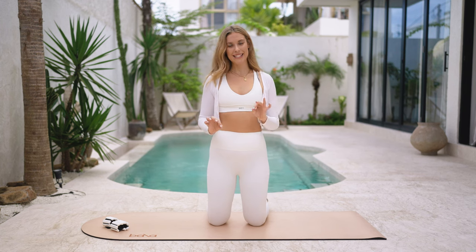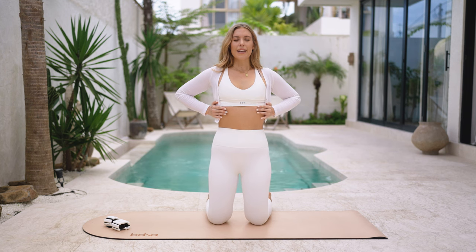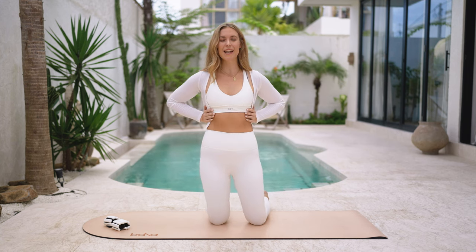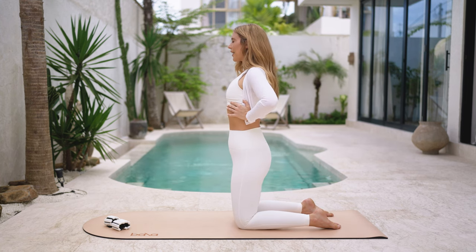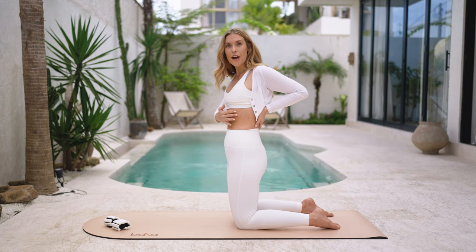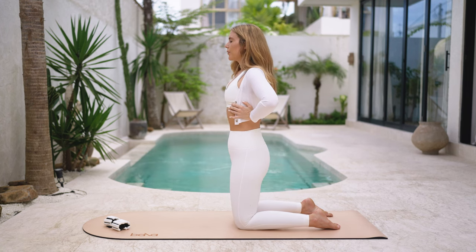Let's do a couple of pilates breaths together. Take your hands onto the sides of your ribs — close your eyes or watch me. As you take a deep breath in through the nose, feel your rib cage widen so your hands move further apart. Then as you exhale, slightly tuck your tailbone and pull your belly button to spine. It's that same feeling as when you cough or laugh — that gentle tensing of the abs. You can see how the abs engage just with breathing.